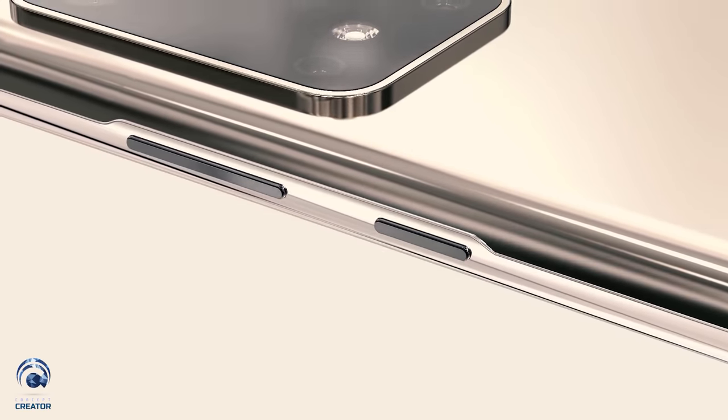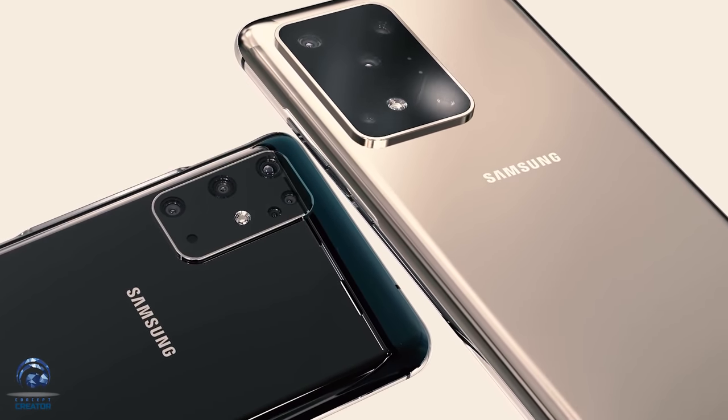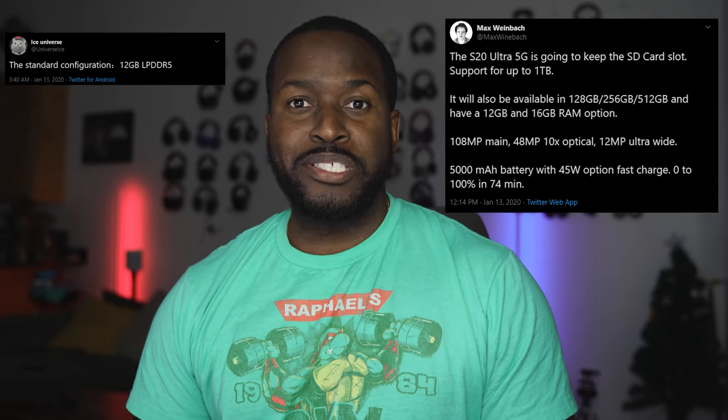The S20 Ultra looks like a behemoth of a device and it's got a lot packed into it. This dropped in earlier today from Max from XDA, stating some things he found about this device. The S20 Ultra 5G will keep an SD card slot, which is good for a lot of people. You'll have storage variants from 128 to 512GB, and here's the kicker: RAM going from 12 gigabytes to 16 gigabytes.